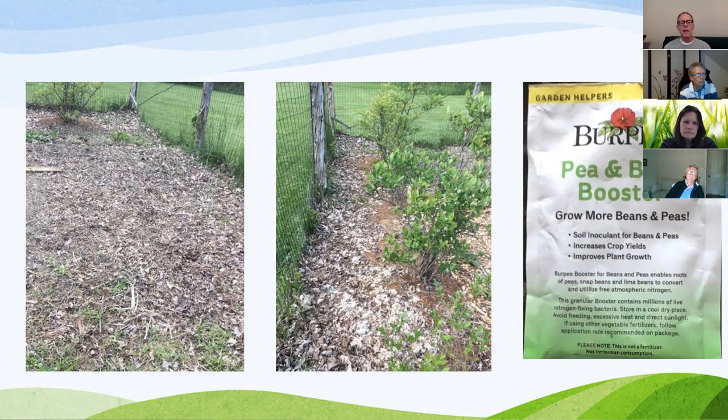I planted one row of peas using the bean booster and another row without it — there's a significant difference. The one with the booster is eight to ten inches taller and much healthier. You can get it at all garden stores for about three dollars; one little package covers about 40 feet of row. The far right picture shows the garden from two weeks ago — going up from the bottom: kale, red lettuce, spinach, yellow lettuce, collards, bok choy, then repetition of everything. The far left is as of today, about two weeks' growth difference.